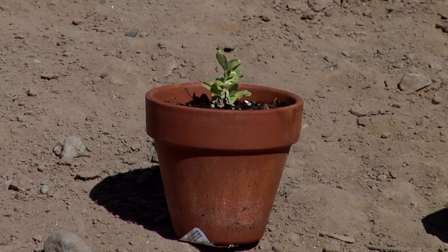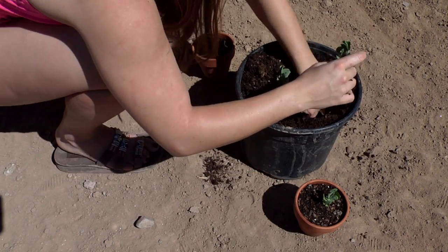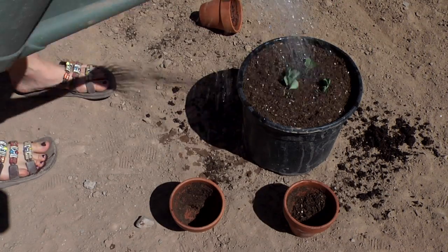I've decided to transplant this particular pea plant separately so as not to affect my survivors. For the official pea plant diagnosis, come back again next week and we'll see how the plant progresses.